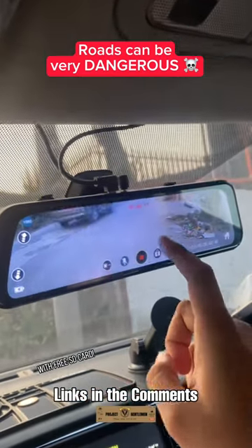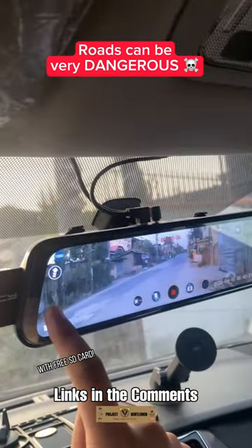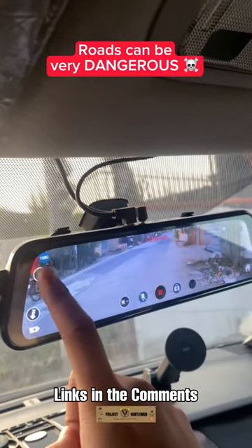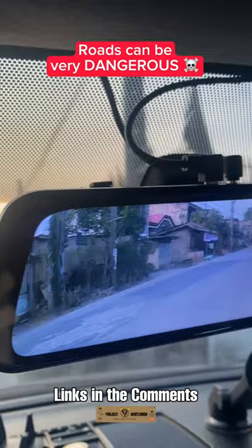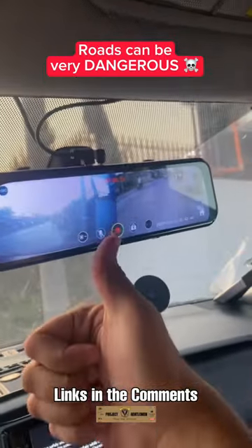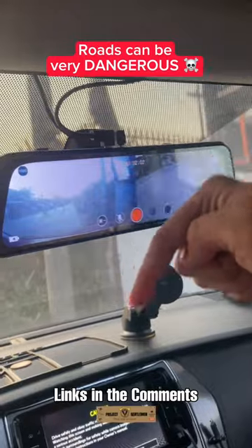It also allows you to adjust the tilt of the camera view so that you can see higher or lower objects. This also adds information to everyone in the car because it displays the time of day.